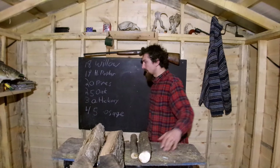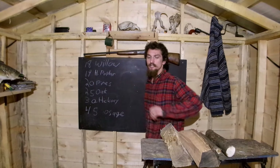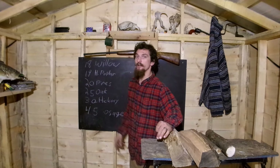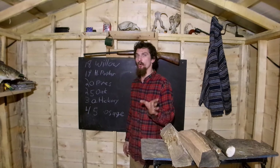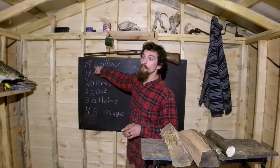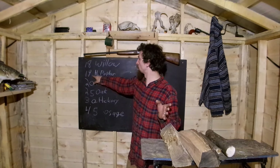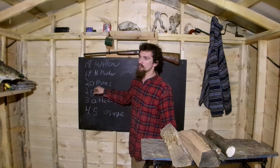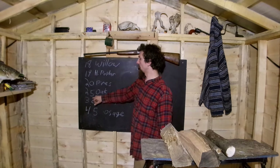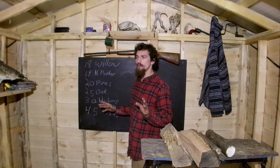I've got a chart here — a list of some of the trees that grow around here and their BTU ratings: how many BTUs per cord of firewood, measured in millions. Willow comes in at about 18 million BTUs per cord. Poplar is about 19 million BTUs per cord. The pines are usually between about 19 and 22 million BTUs a cord. Oak usually stands at around 24 to 26 million BTUs per cord.